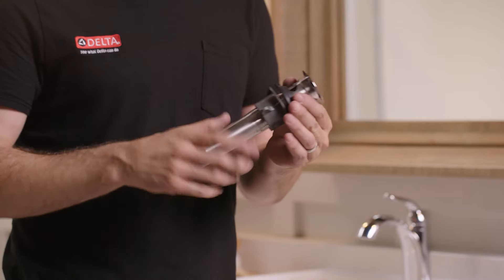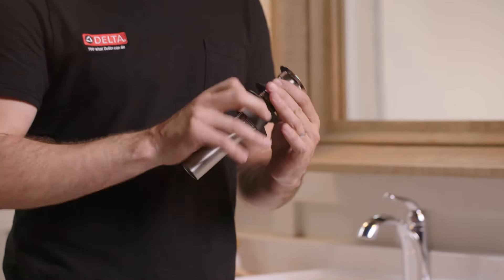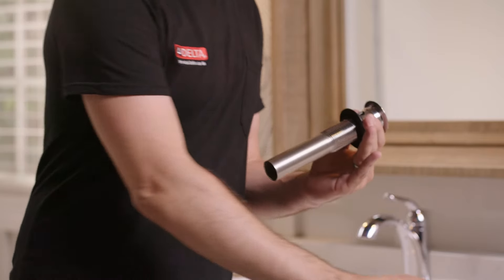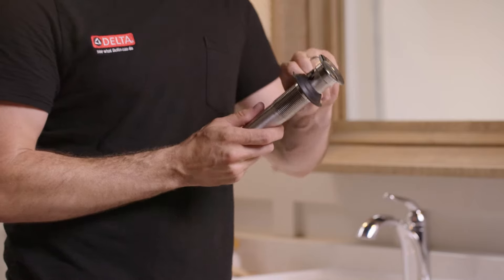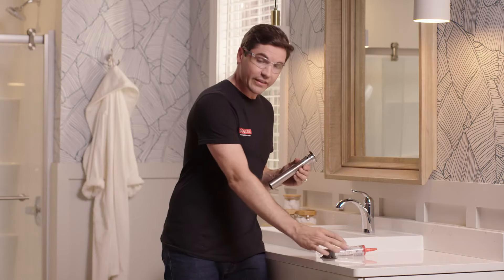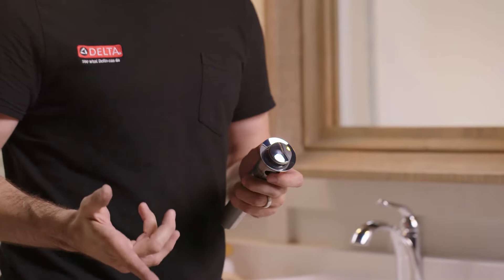Next, we're going to install the drain into the bottom of the sink. Before we do that, there are a couple of things to disassemble from the drain. First, remove the nut from the bottom of the drain by unscrewing it down the threads and pulling it off. Next, work the rubber gasket down the drain and off the bottom. Also remove the stopper on the inside, since we'll be dealing with silicone in a moment and it helps keep things cleaner.